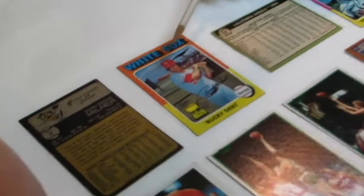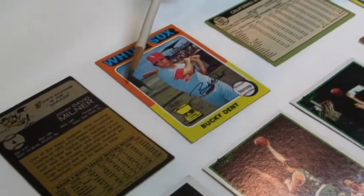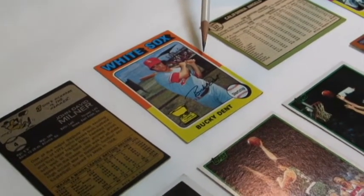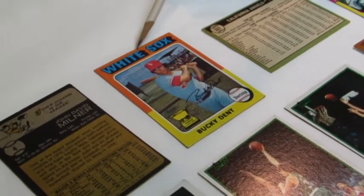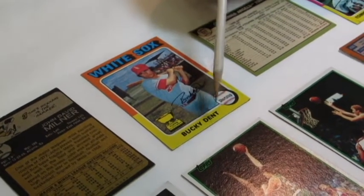Let's take a look at this Bucky Dent card for a moment. This Bucky Dent card probably has 60% of the centering on this side of the card and 40% of the centering on this side of the card. Top to bottom it looks almost perfectly centered — 50% of the centering is at the top of the card and 50% of the centering is at the bottom of the card.